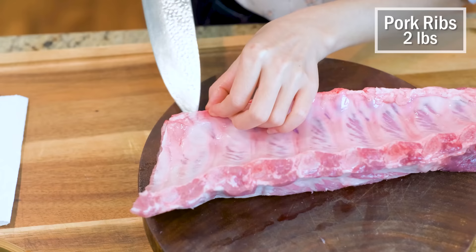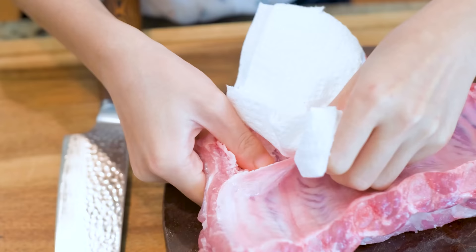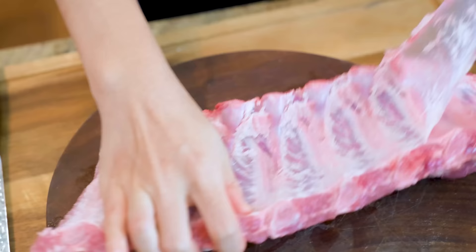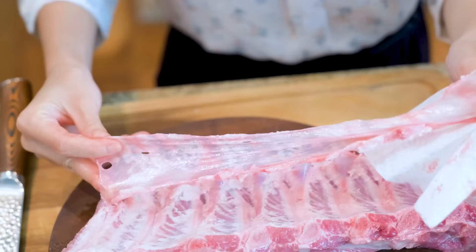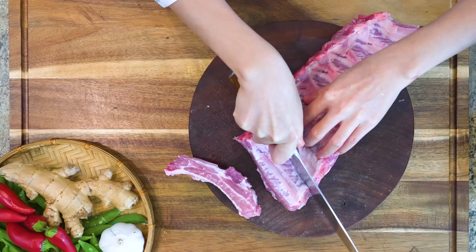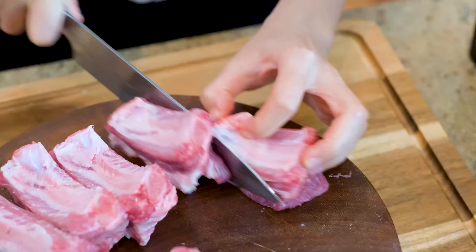During this time you can prepare your ribs. Use the tip of your knife to loosen up the silver skin on the edge. Grab a paper towel and rip that off. This is an optional step but your ribs will come out much more tender without it. Slice it in between the bones into individual ribs. These are back ribs. You can also use spare ribs if you want. This dish can also be made with chicken thigh and beef ribs — you just have to adjust the braising time so they come out tender.